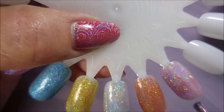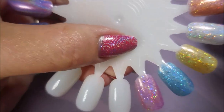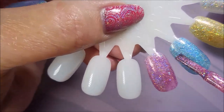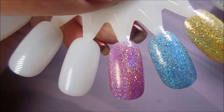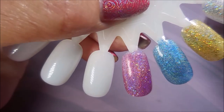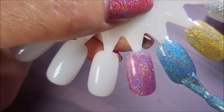They're just going on like a dream. The formula is great. And we're going to go in for round two. I believe that makes them totally opaque at two coats. You could do three if you want on your natural nail, but I think two works pretty good for them.